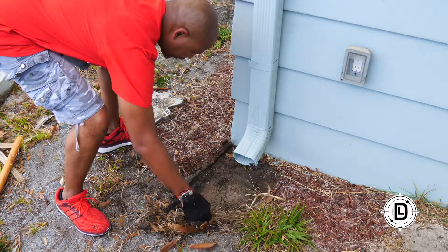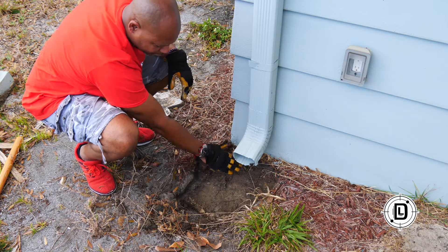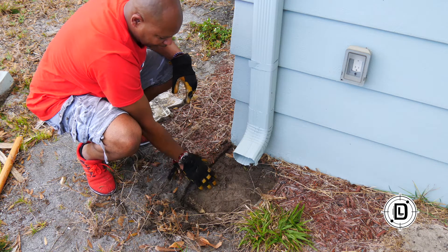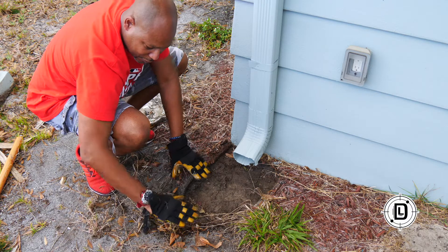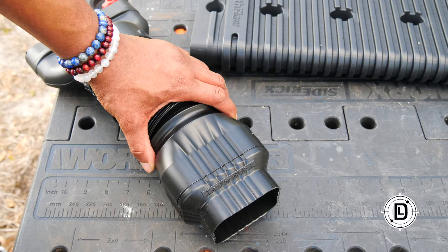That was pretty simple. Now we don't want this to go down toward the house — that would pull water right around it. I've got a little bit of dirt over here, so we're going to build up this whole area and slope it this way, getting it up and angled away from the foundation.